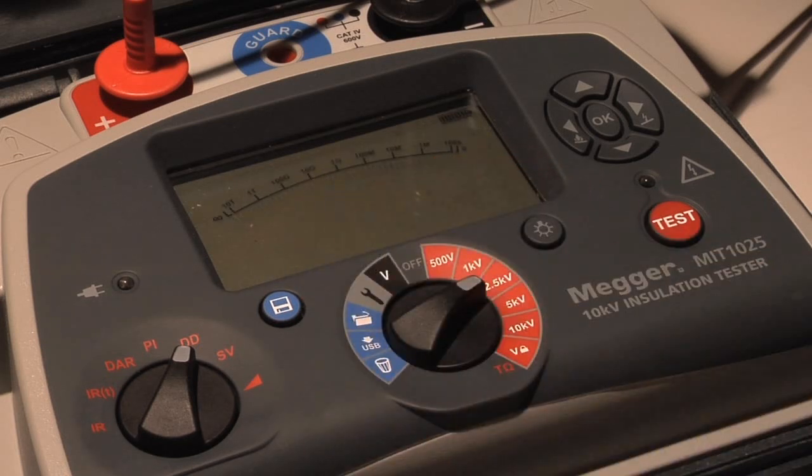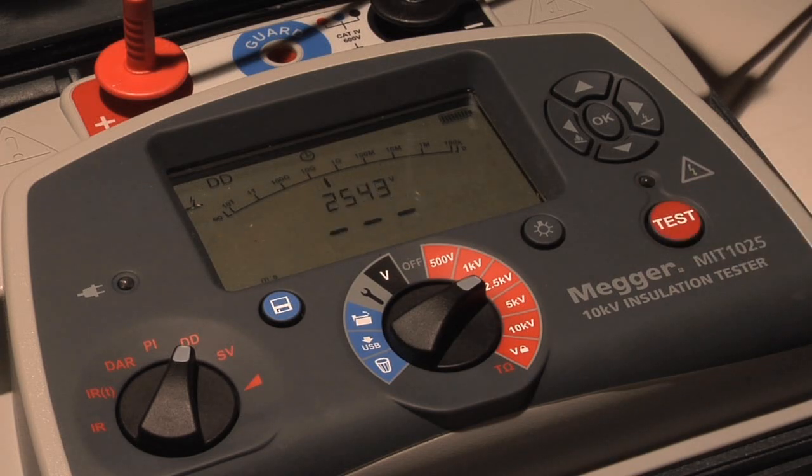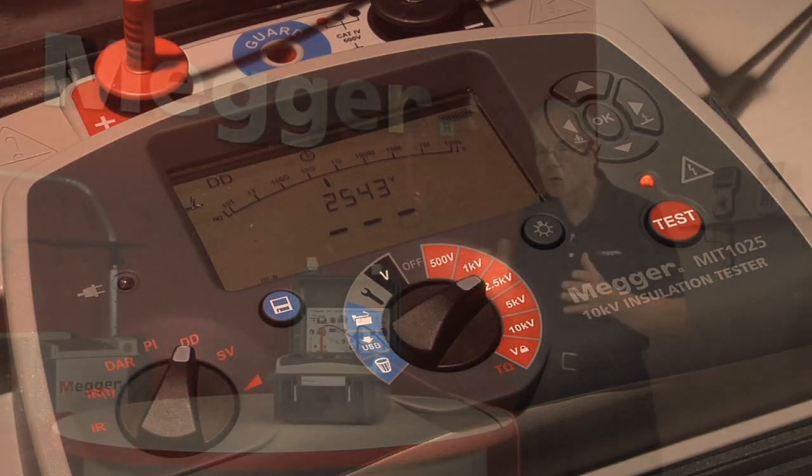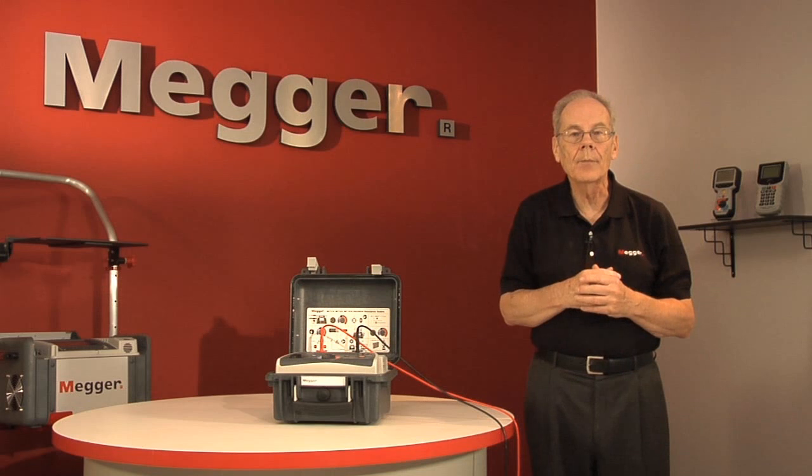Again, your test voltage and your test button. The operator then steps aside, and this one is a very long test — it runs for 30 minutes, so you can schedule some other work to do while this is in operation.